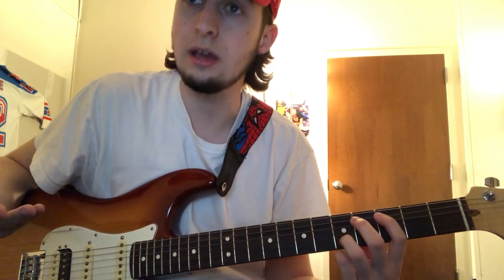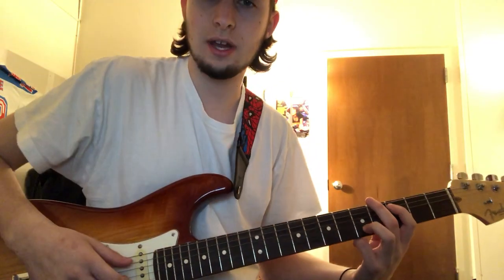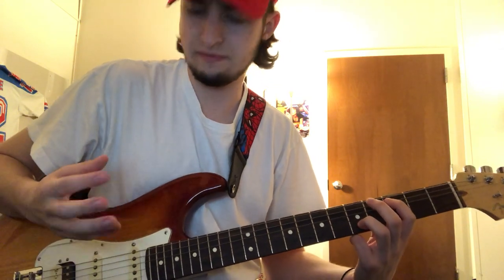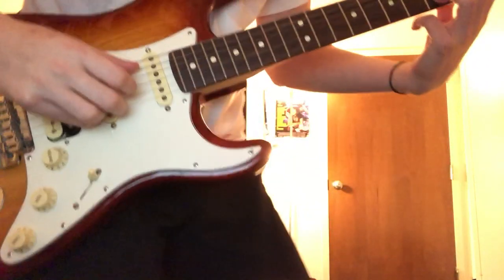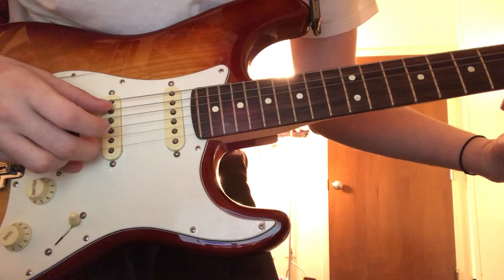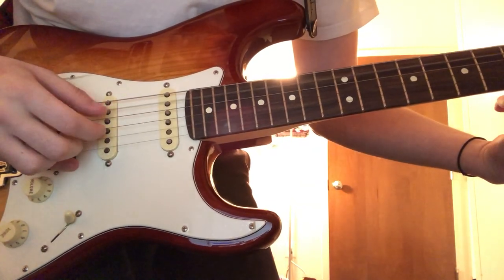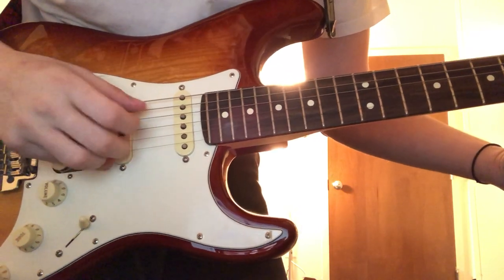So the strum pattern is kind of cool. I'm not sure how to exactly explain it, but it's just simple fingerpicking. So if you can see it — pluck strings five and two, or two and five. One more time.